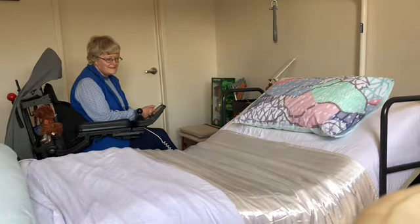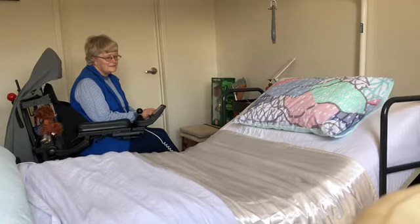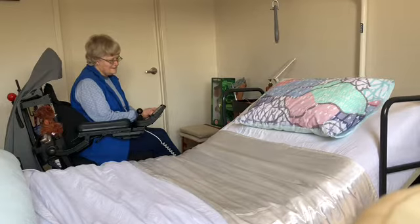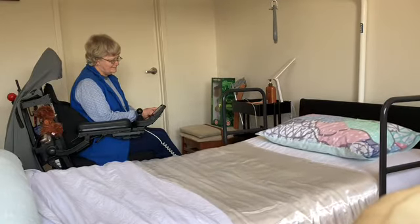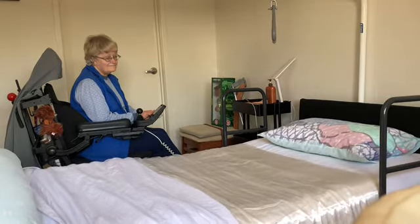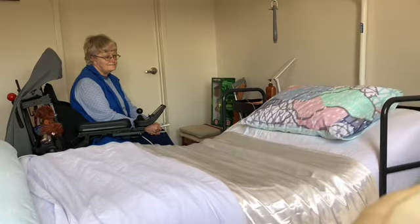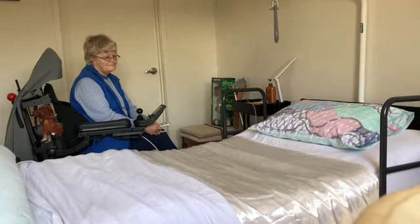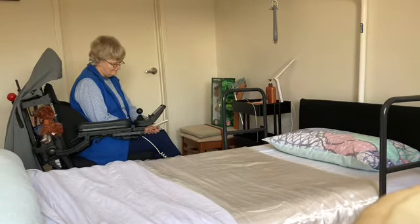Now I can raise the knees up — the part of the bed — so that I'm sitting in a more comfortable position. I'm in a sort of curve which is a lot more comfortable when you have to sit up for a long time. And it can go down flat again. With this control I can sit up and raise the knees up at the same time, which makes it easier for sitting up if I'm not getting out of bed, or if I want to sit up and do some puzzles or read.